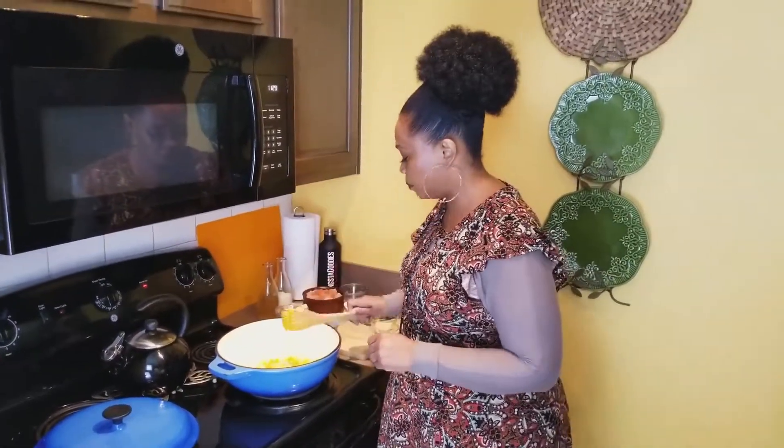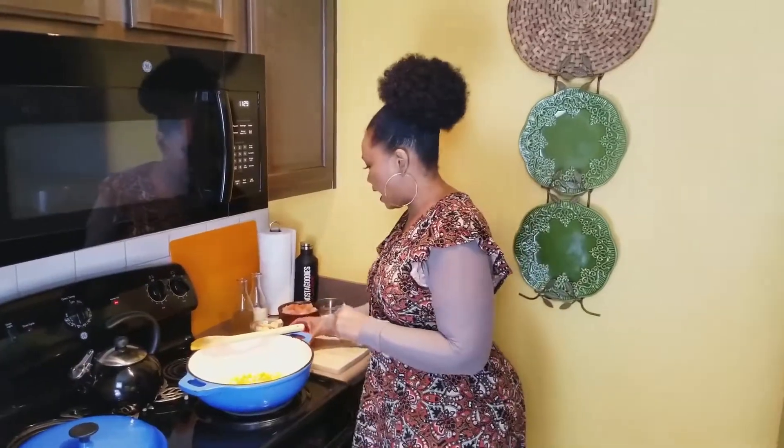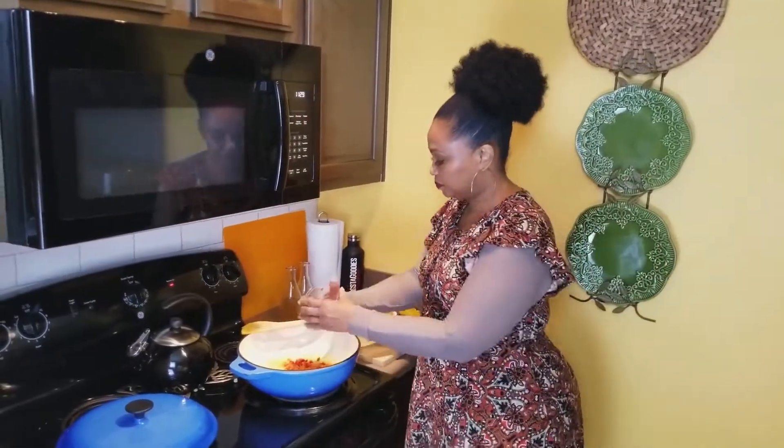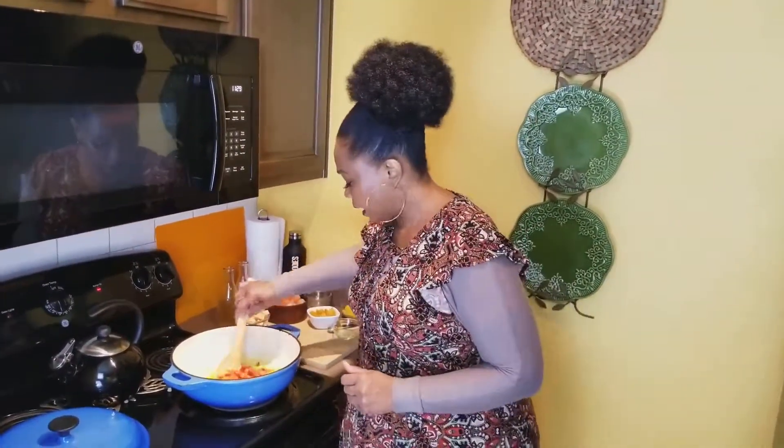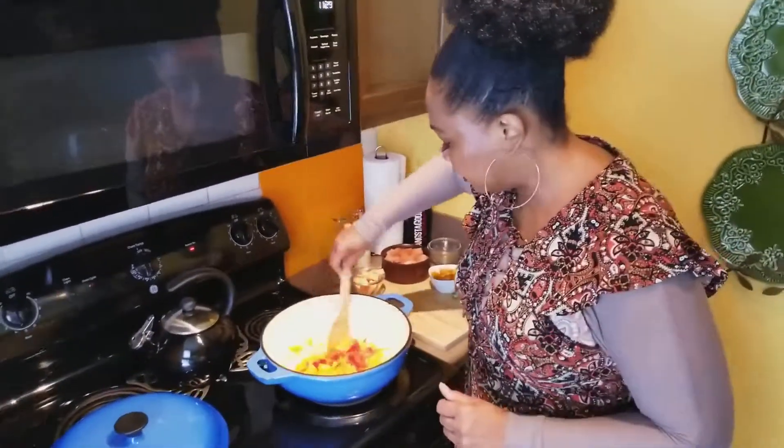Oh my god, the fragrance from that curry is already popping, y'all! Now we're going to add half a red bell pepper, chopped up. Y'all know I love red bell pepper, so I put it in almost everything. You just kind of start blending that together.